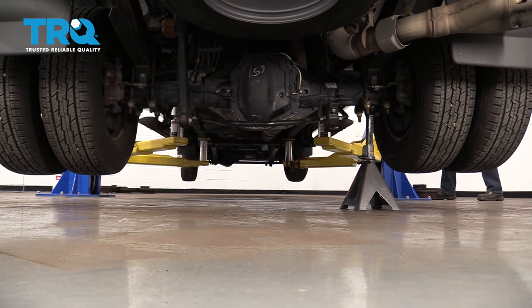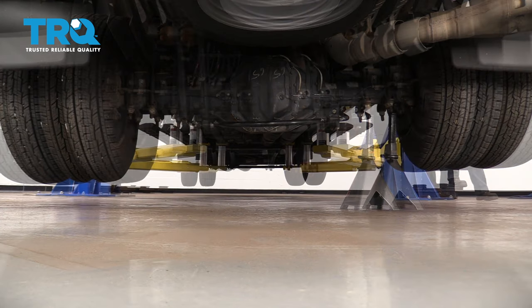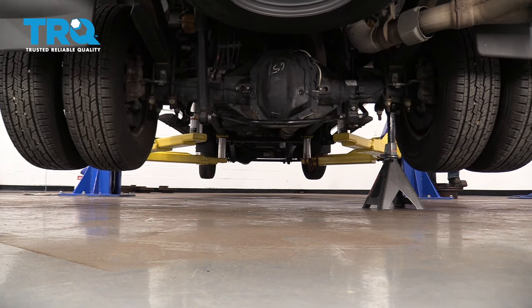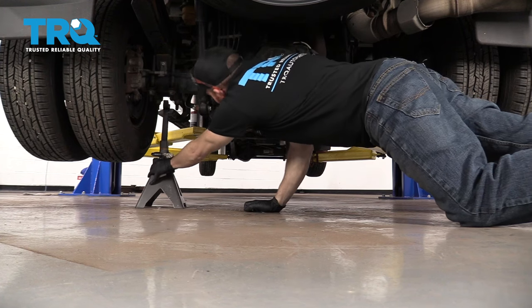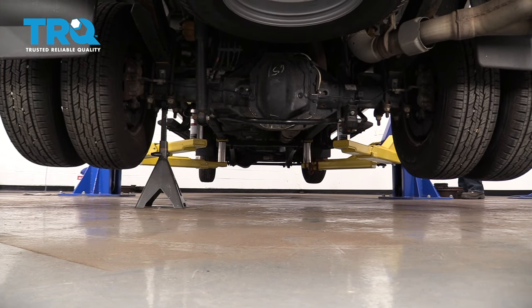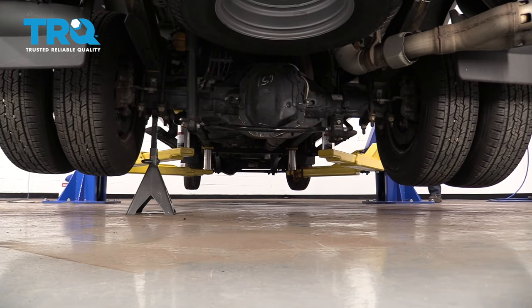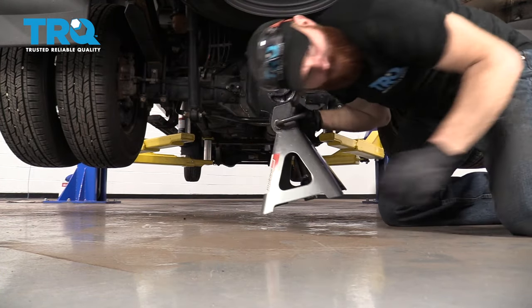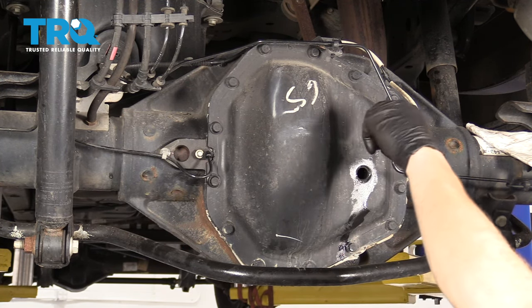Back underneath the vehicle — let's check it out. It should still be full. Still full — perfect. Wipe it down.